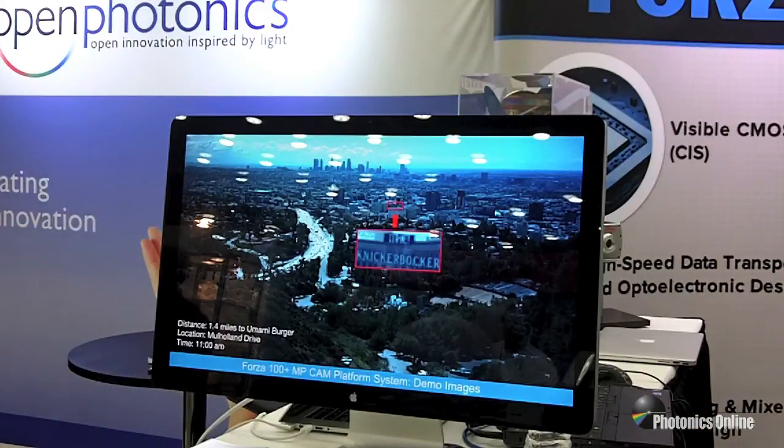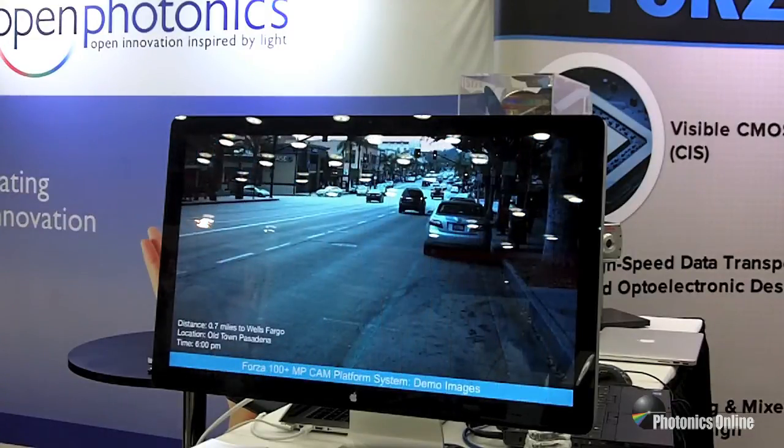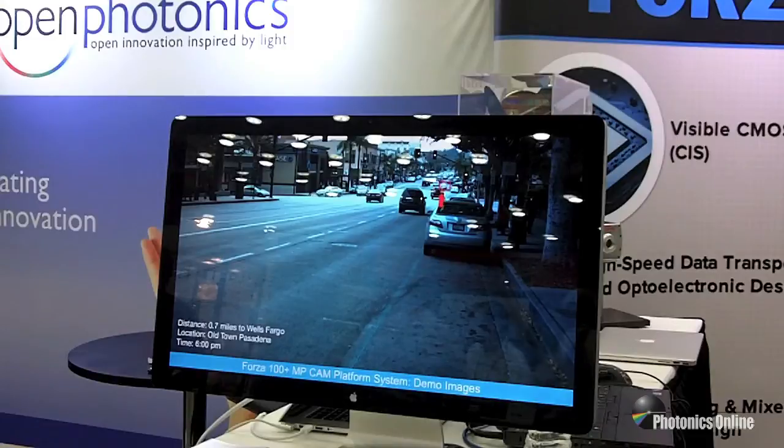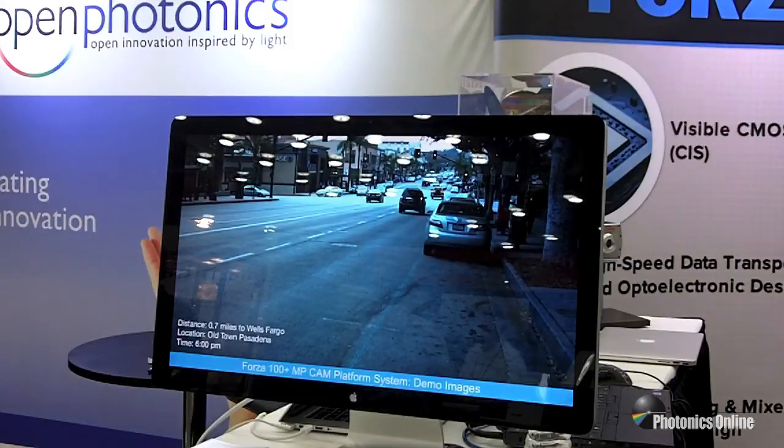So it just gives you an idea about what you can do with 100-plus megapixel imaging at video rates. You don't get blur that's typically found in lower frame rate imaging. As you can see, the overall picture is very crisp, very comparable with a standard digital SLR camera, except we're running at 60 frames per second and much higher resolution.